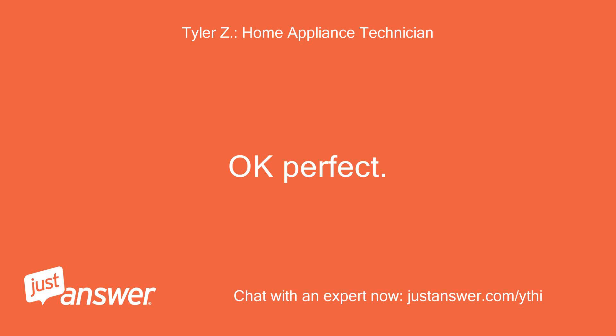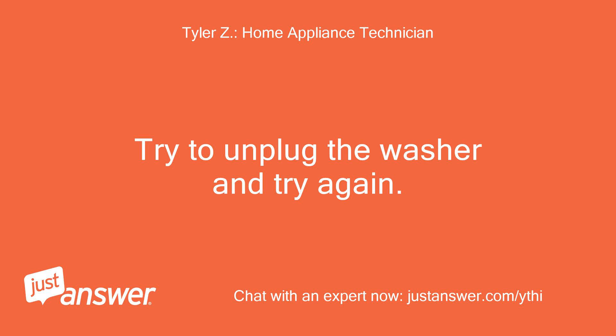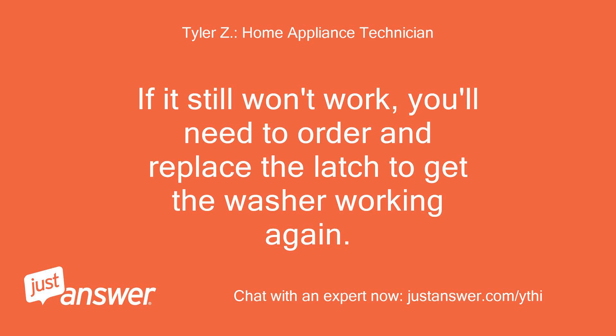Ok perfect. So the DS error means your door latch isn't locking properly. Try to unplug the washer and try again. If it still won't work, you'll need to order and replace the latch to get the washer working again.